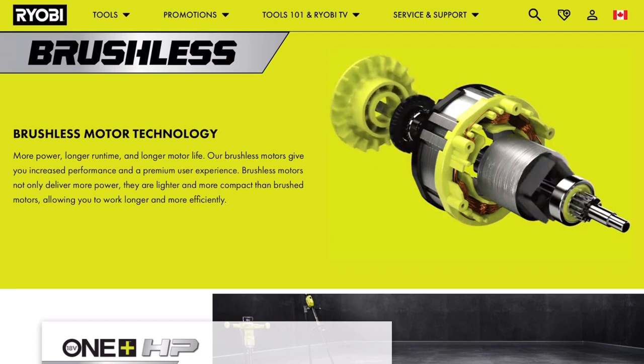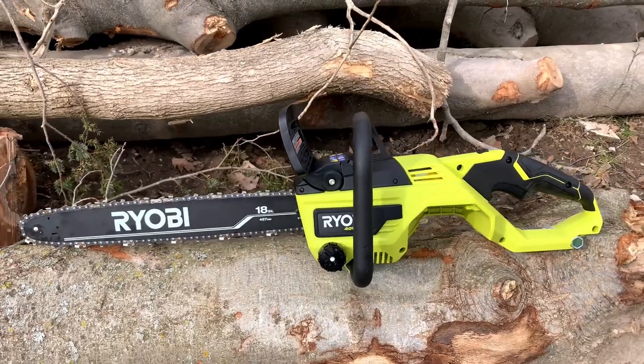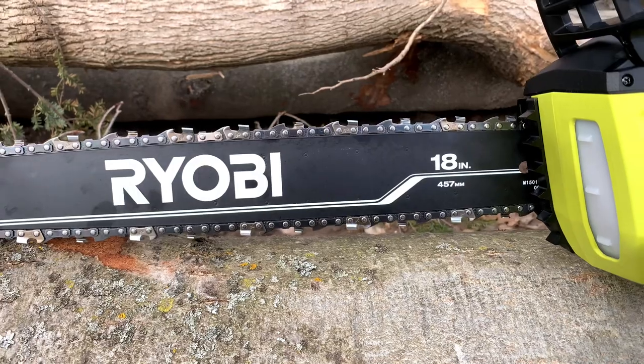Now, this is not the only cordless chainsaw on the market — in fact, this isn't even Ryobi's only chainsaw on the market. But this year's HP chainsaw has an improved brushless motor that delivers more power, more runtime, and a longer lifespan. In addition, last year's model had a maximum bar length of 16 inches. The new HP chainsaw comes with an 18-inch bar to utilize all of that extra power.